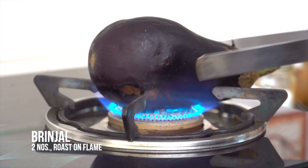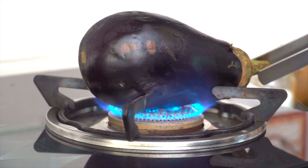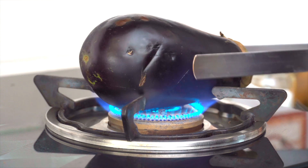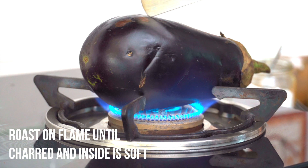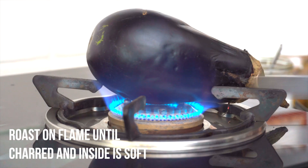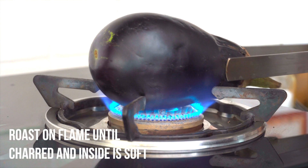For roasting the brinjal on the flame, ensure that you place the brinjal over the flame and it has a stand to support it. I have a stand which supports my brinjal perfectly. Otherwise you could use a roti grill or anything like that to place the brinjal over it. You will have to roast the brinjal until it becomes completely charred and when you press it inside it should be completely cooked — it'll take about 4 to 5 minutes. Keep turning it every minute or two so that it chars evenly on all sides.